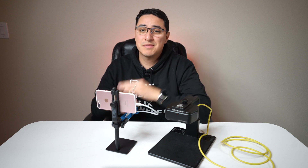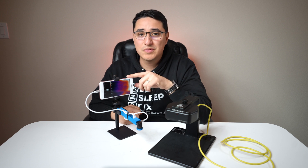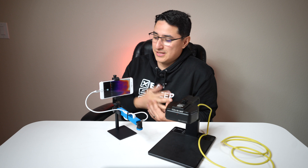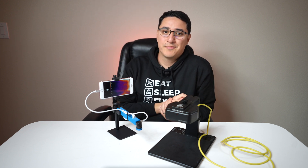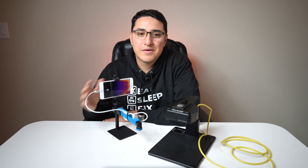But in full transparency, it's not a perfect solution. The main problem you'll run into is that the iPhone battery will sometimes drain. And if it's dead, you gotta plug it in to charge and wait at least 15 minutes for it to charge up and boot up so you can start using it again. But if you make sure to put this to charge every other day at the end of your shift, you shouldn't have a problem.